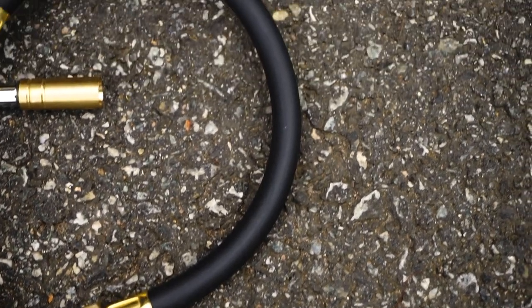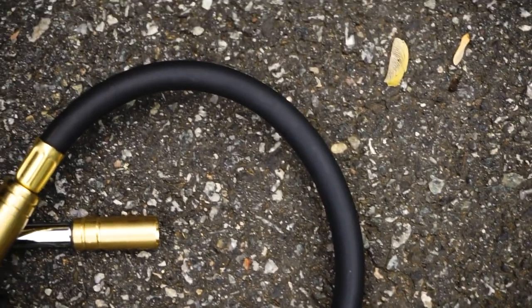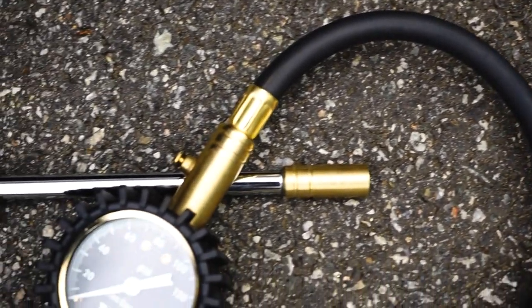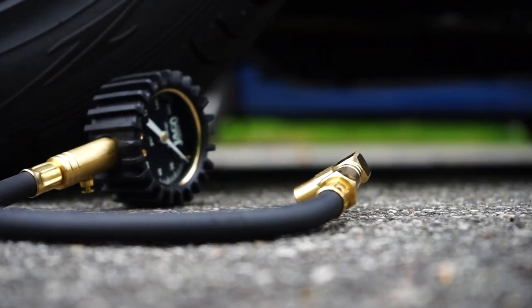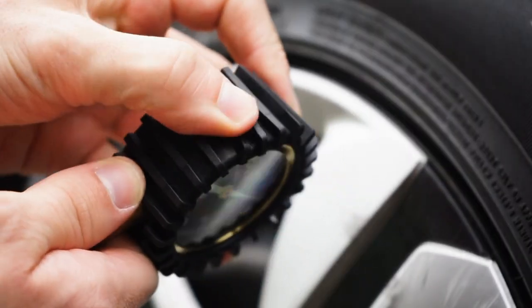Built to last a lifetime from premium steel and brass components, the Elite Pro Plus Series Gauge feels solid in the hand and is protected from accidental drops and storage with its rubberized, shock-resistant protective guard surrounding the gauge head.